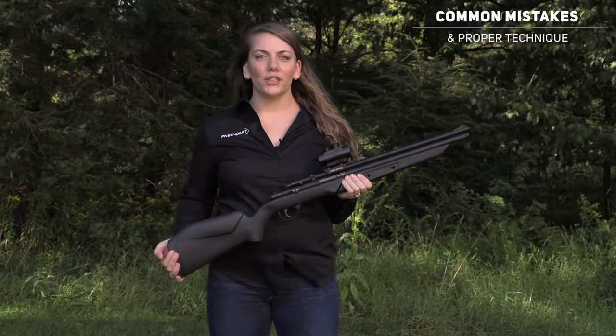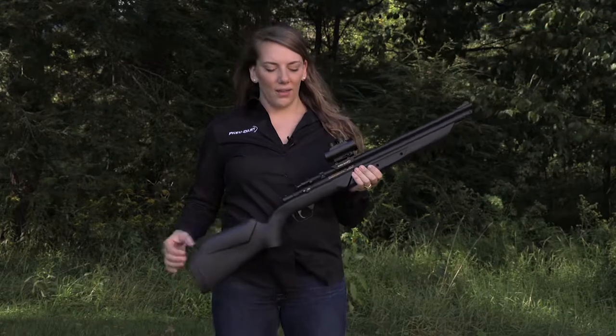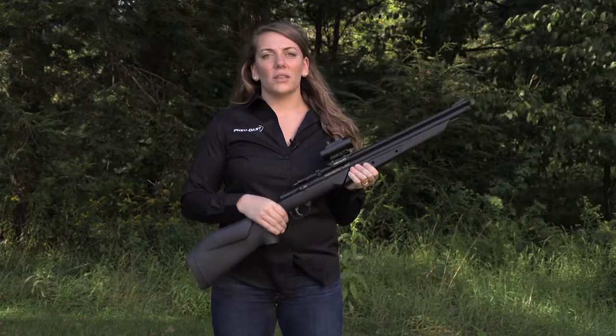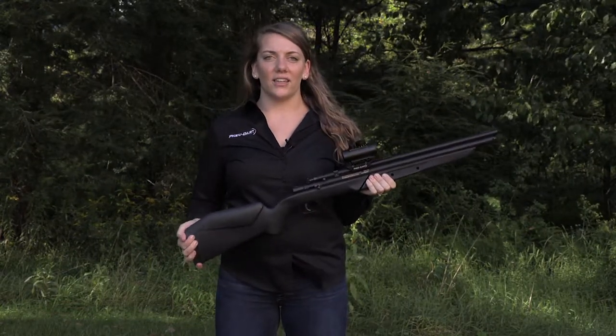Hi, I'm Samantha and I'm here to show you some common mistakes when pumping the 178B. Quick, half or three-quarter pumps will build inconsistent pressure which will lead to improper muzzle velocity when delivering your RDD to the intended target.